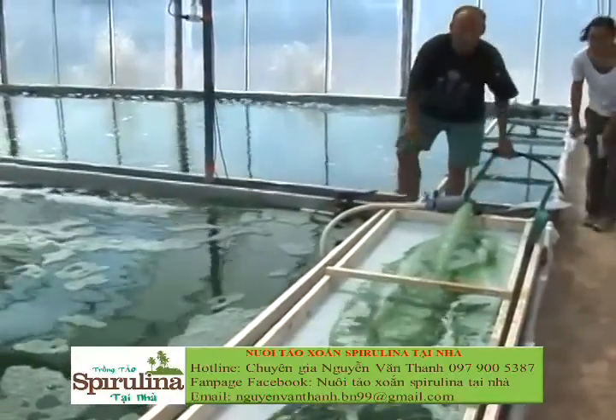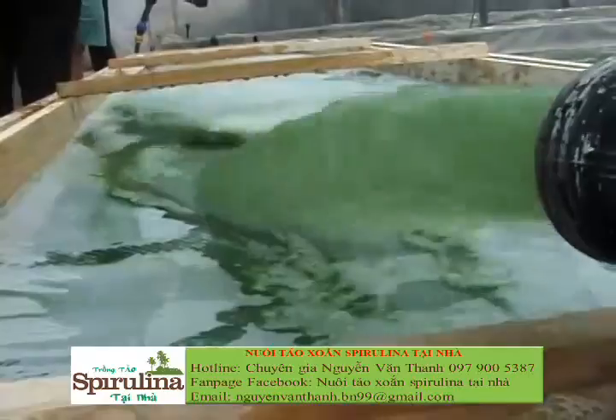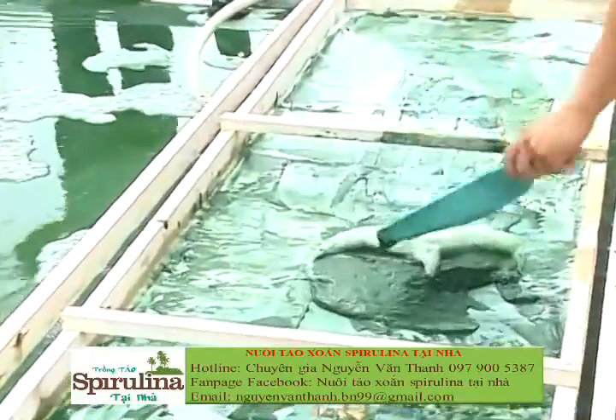Every morning, quite early, we start to harvest the algae because it's fresher in the greenhouse. The total harvesting takes about two hours.